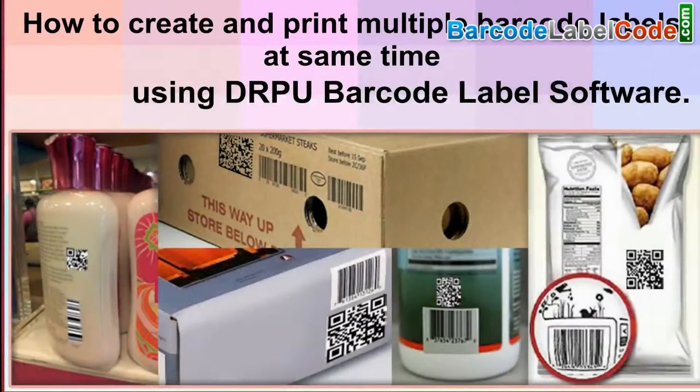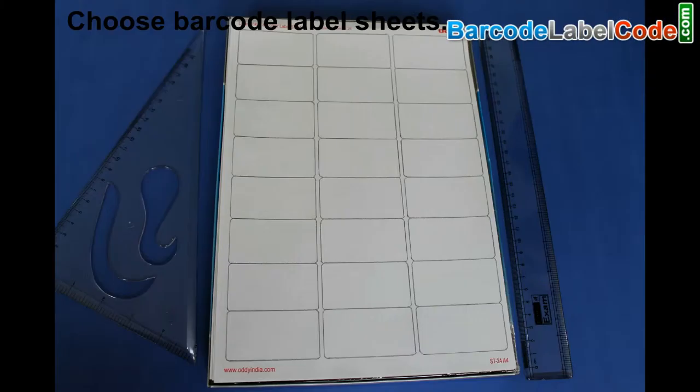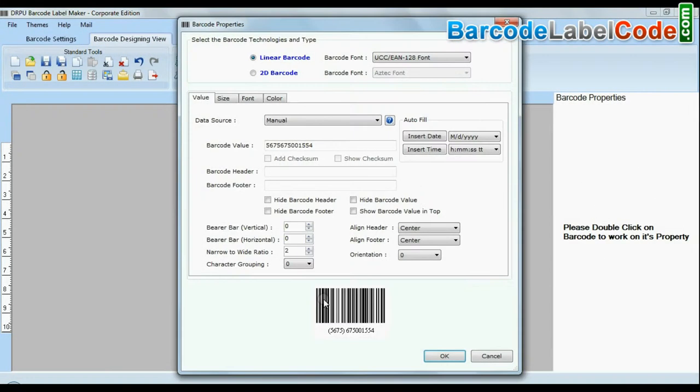How to create and print multiple barcodes at the same time using the RPU Barcode Label Software. Choose barcode label sheets according to your industry requirement. Click on Designing View and create your barcode labels.